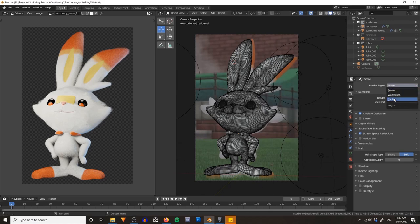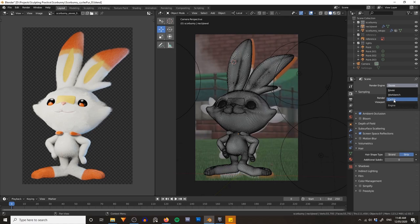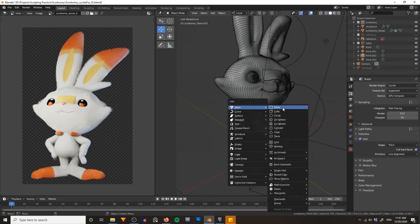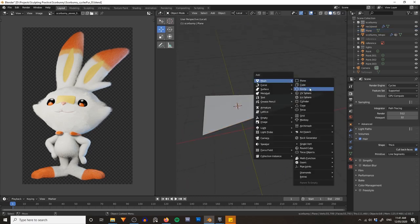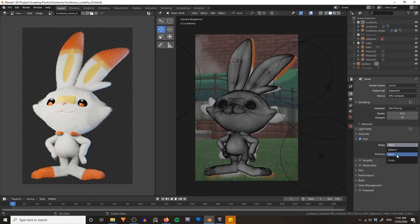Let's dive in and start by switching over to Cycles. The first major difference is going to be under our hair settings in our scene settings. Compared to Eevee we get some slightly different settings. You've got the choice between ribbons and thick — ribbons use little triangles or planes, while thick uses an actual cylinder, adding real depth to your fur. It takes a little longer to render but gives more realistic results. Considering this is a cartoony character you could probably use ribbons, but personally I'm going to stick with thick.